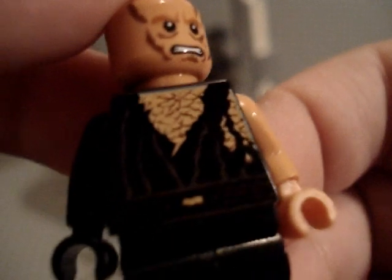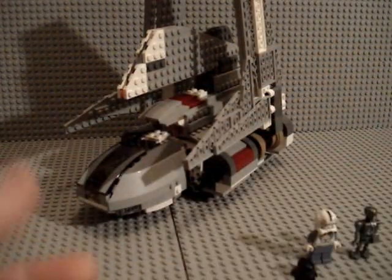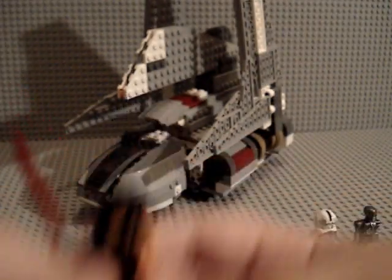He's my favorite figure in the set, and a nice detailed torso. That's Anakin — really great job, Lego did a great job on him. And before I go on, he has a Darth Vader helmet that you can attach on.